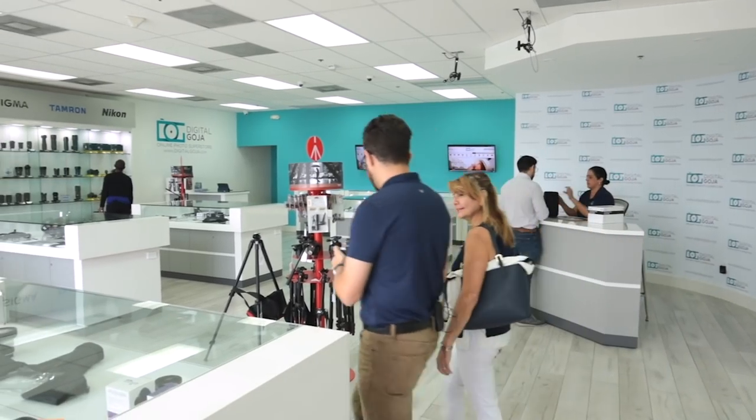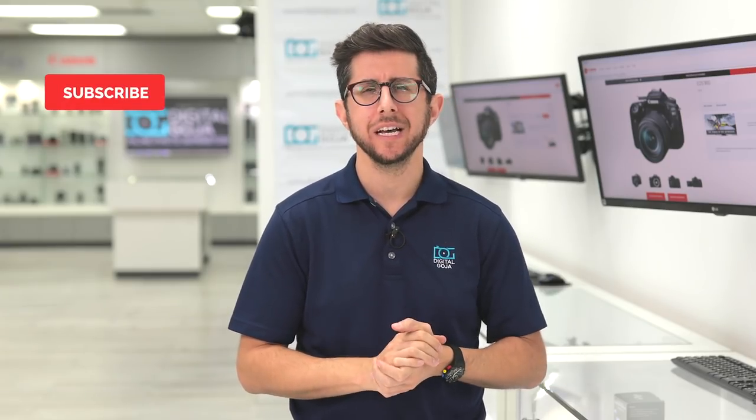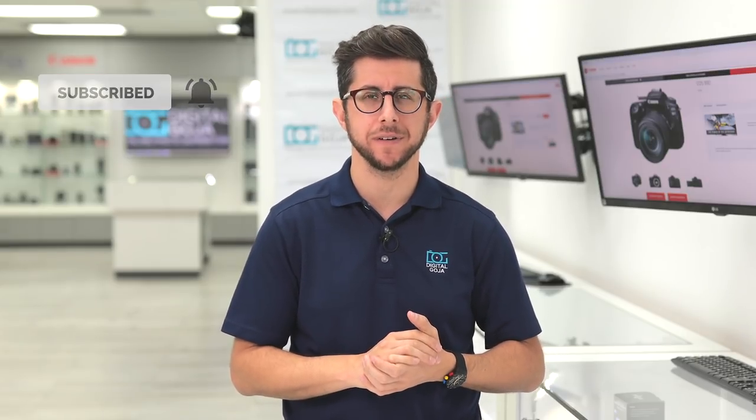But there are three important things you should do before you start shooting. Before I get into it, I want to thank Canon for supporting this video. Come visit us here at the Digital Goja showroom in Miami. We publish new content weekly, so subscribe to our channel and tap the bell icon to get notified about our latest videos.